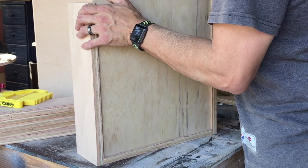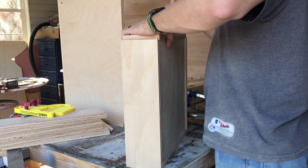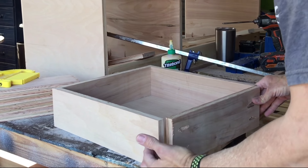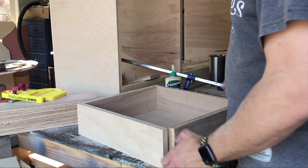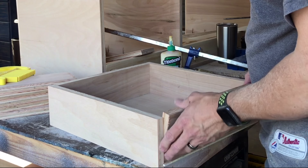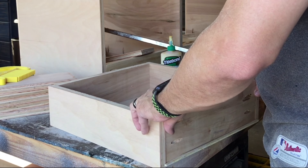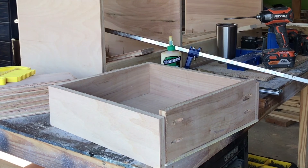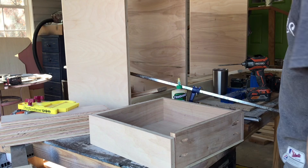You may have caught it when I was measuring — I didn't allow for this to inset when I measured the distance. So what I need is to rip this a little shorter. It happens to everybody. If you make a mistake, don't get discouraged. At least on this one, we've got a material we can cut off.